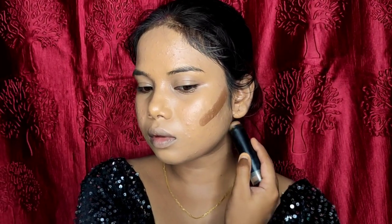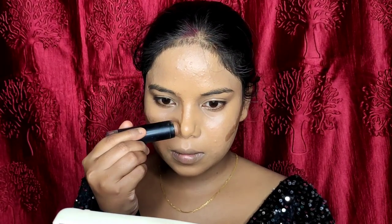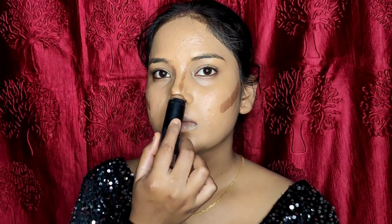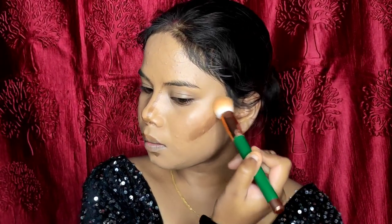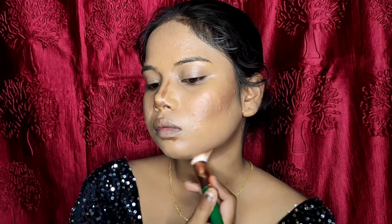For contour I have a stick contour. I will blend it on my cheeks, nose, and jawline. I will also hide the double chin by applying the contour stick there, and blend in the downward direction for the jawline and double chin. I will then blend it with a flat brush, blending in the upward direction on the cheeks and downward direction for the jawline. For the nose I use a small brush.